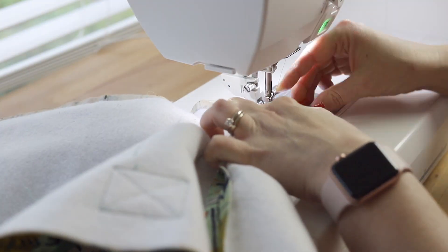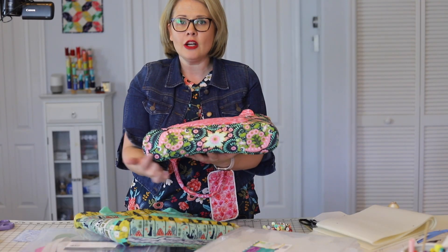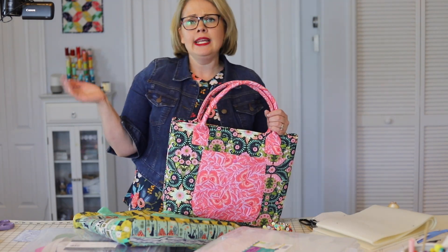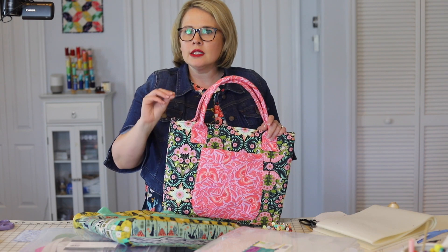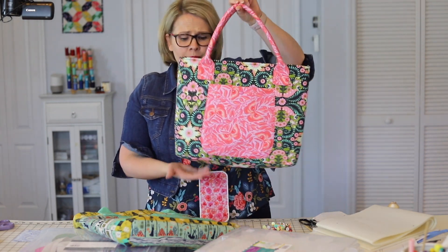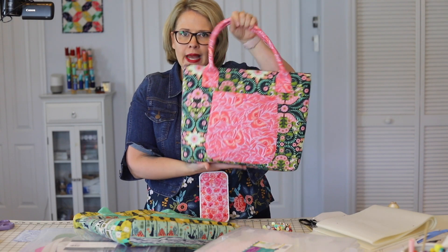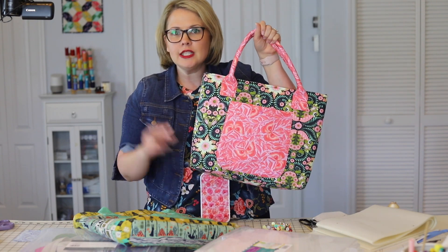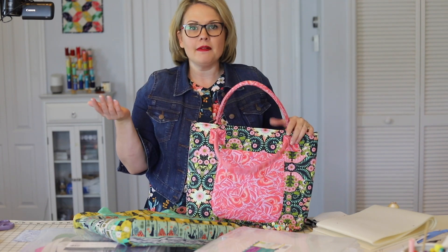Sewing a curved bottom in a bag does not have to be difficult, but there are a lot of tips, tricks, and techniques that go into making it easy. That's the reason why I never showed this before in a photo tutorial — I just felt like I did not have room in a blog post to show all the different little tips you need to make this easy and successful, so that you don't get little puckers or little pleats going around when you sew the bottom on. You won't either if you follow my easy instructions and all the little tips for clipping, snipping, and making it professional.